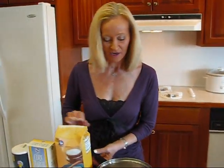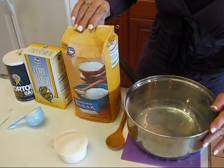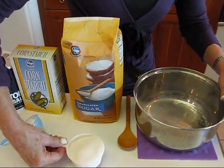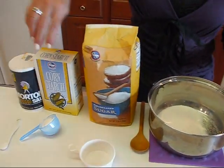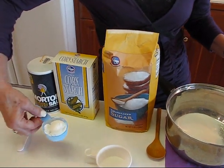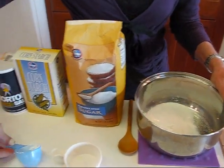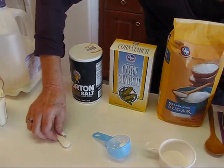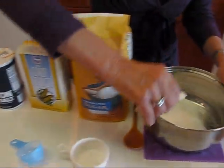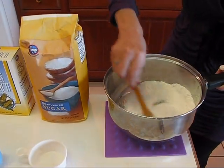So here we go with peanut butter pudding. It starts with a medium-sized pot that you're going to take to the stove. You will add to that sugar — one half cup of granulated sugar — then we have cornstarch, two tablespoons measured out. Two tablespoons of cornstarch will go into the mix, and then we have salt. I use iodized salt, but you can use any kind of salt. This is one-fourth teaspoon of salt. Those are our dry ingredients that we're going to mix together.